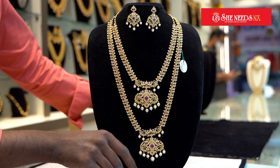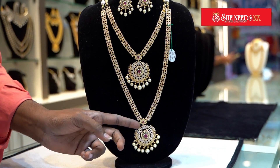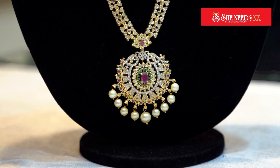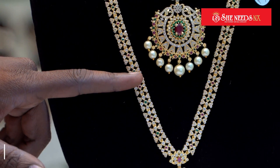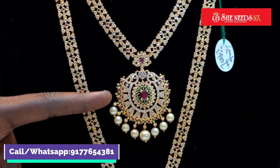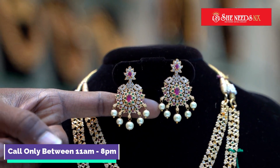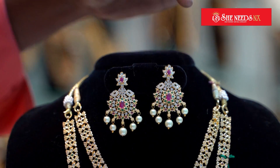We have this model — a round locket. We have a small set with ruby and pearls. This is a different design, a combination of the same model, also a combo. They are very small with very small stones. This combination has a very small earring. This is the same with the locket-lighted design — the same red and green stones with pearls hanging.